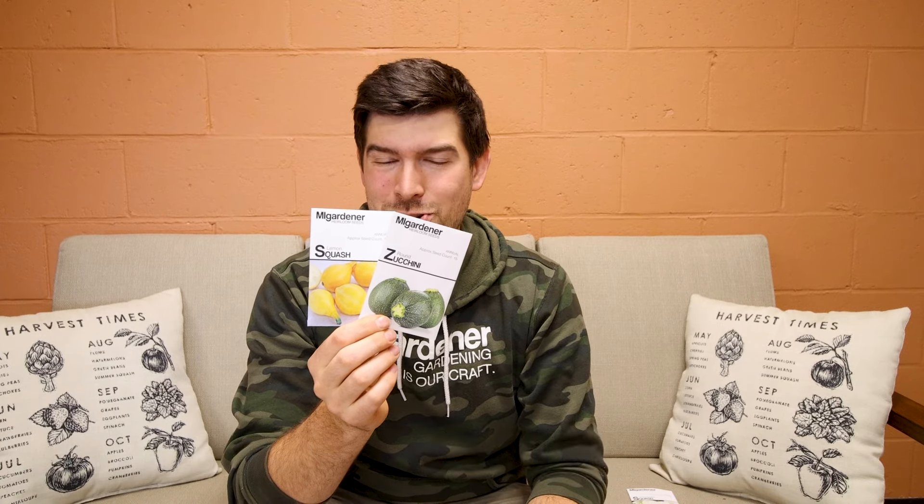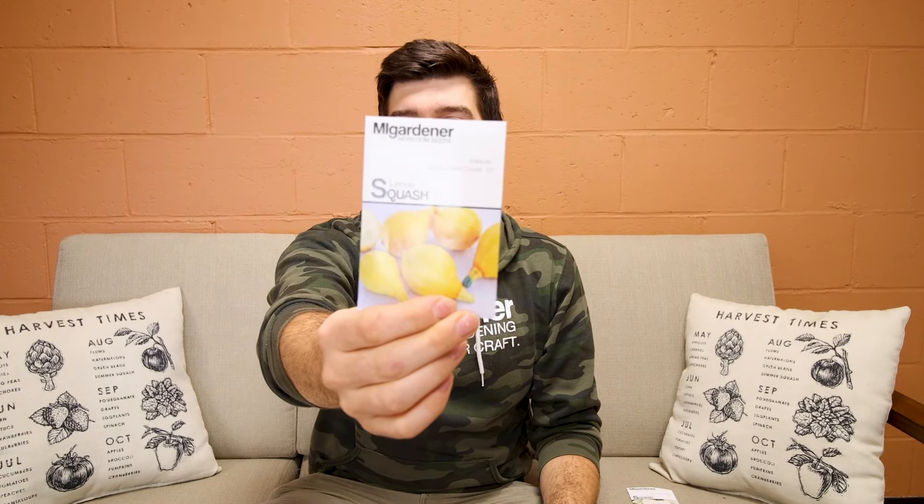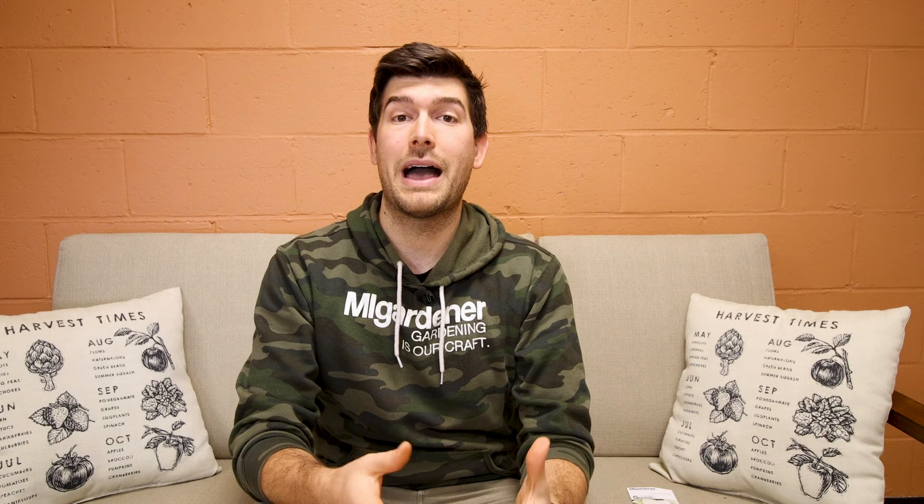Last but not least in summer squash, you have your round squash — seen in the case of this round eight ball squash or this yellow lemon squash. Many different variations exist, but the idea is that they are just round in shape, formed on a bush style plant. The skin on all of them is edible and very soft. And if you try to save these throughout winter, they'll turn into a rotten mess. That's what differentiates summer squash from winter squash.